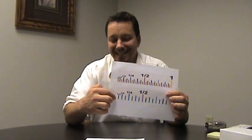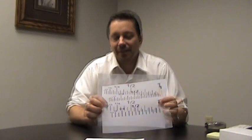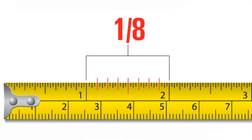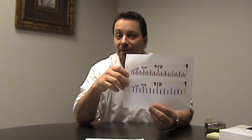This ruler has 16 marks between each inch, which allows you to measure up to a 16th of an inch. If your ruler has eight marks between each inch, that ruler measures up to an eighth of an inch. So it's important to know which measurement of ruler you're using.